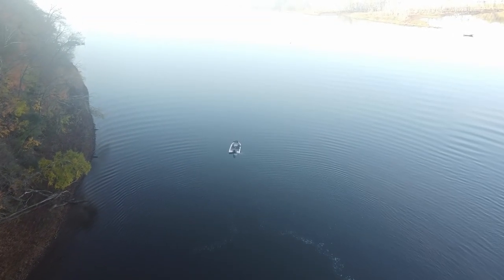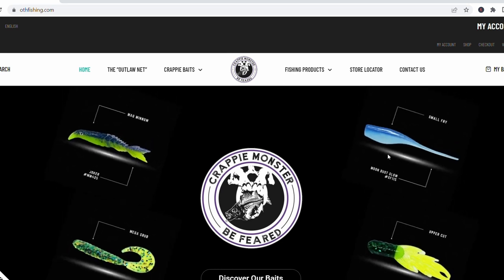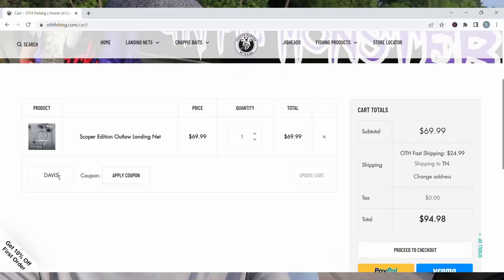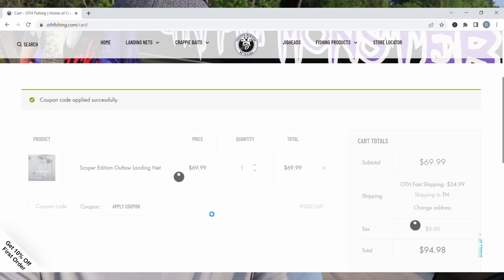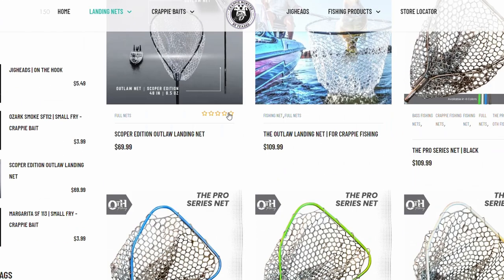Those are the setups I'll be using this summer. Let me know in the comments if you use a different setup on a lake, river, pond, or reservoir where you're at. Good luck on the water this year. Be sure to go to othfishing.com and use promo code DAVIS for 20% off your entire order — pick up some Crappie Monster lures and check out their lineup of nets. Appreciate you watching. Message me on Facebook or Instagram if you have questions. Good luck on the water this summer — have fun and catch a ton of fish.